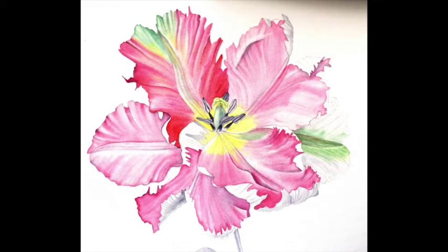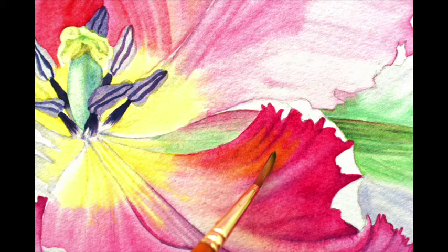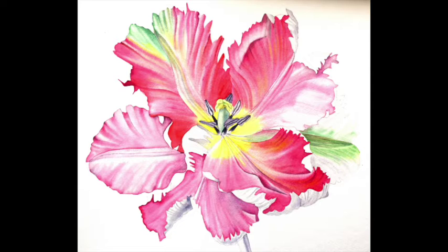Now I'm going to show you a series of step-by-step photos of the progress on the tulip. You can see the pink washes building up half a petal at a time. In this close up I'm dropping some quinacridone red into the pink while it's still wet, and then dropping some permanent yellow in as well while the two first colours are still wet, so they mix nicely straight on the paper rather than on the palette.